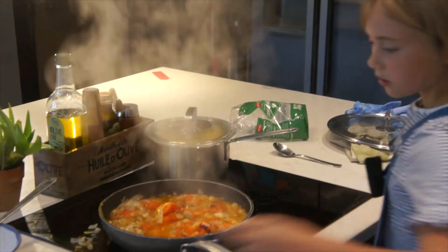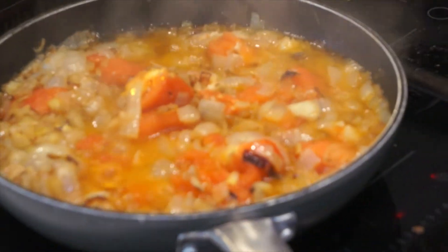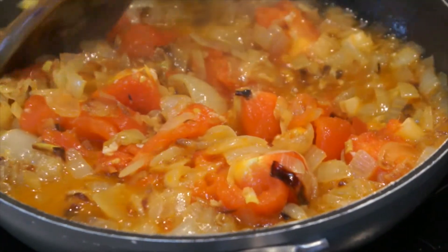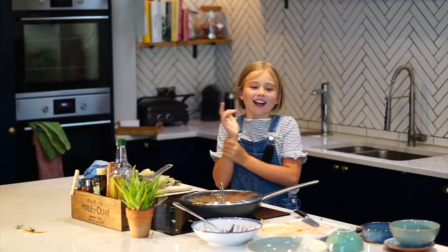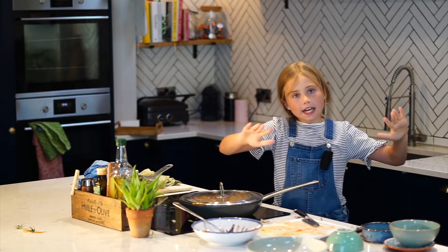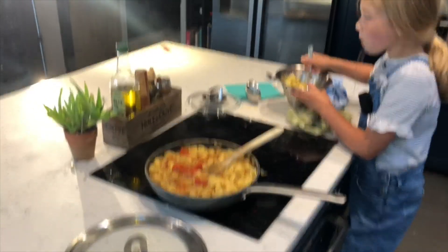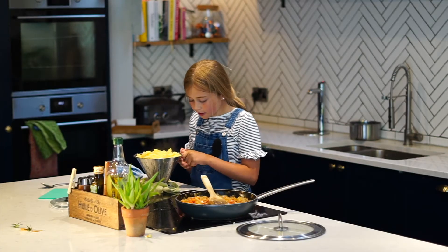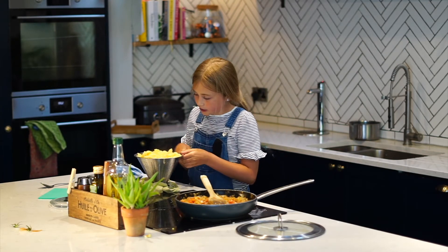Whoa — look at all that juice! It's from the tomatoes and the onions. Now I've got a few minutes while both of them are cooking so I'm going to tidy up. It tastes really good. The pasta is partly cooked — now we're going to fold it in to our lovely sauce.